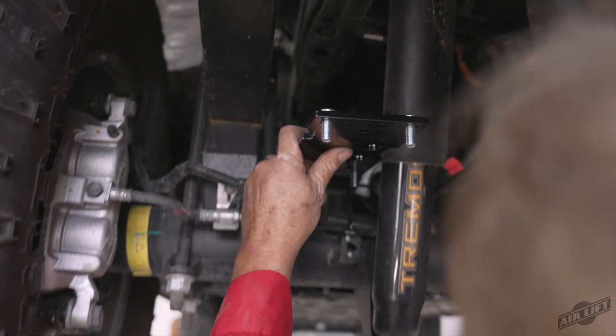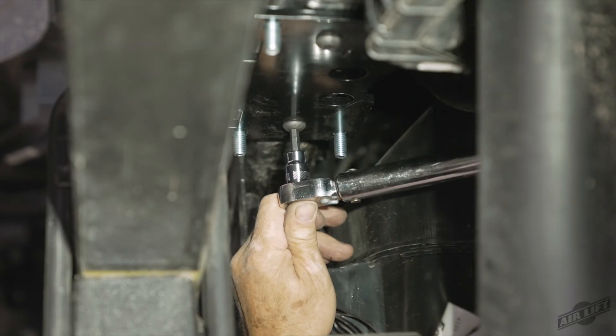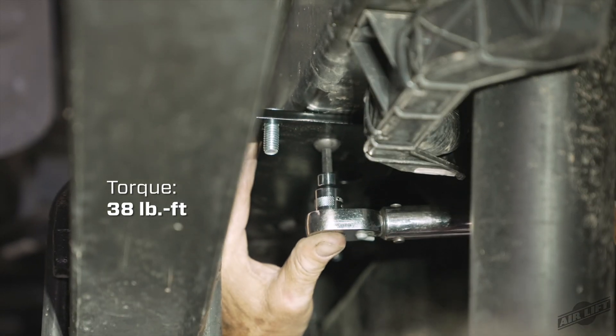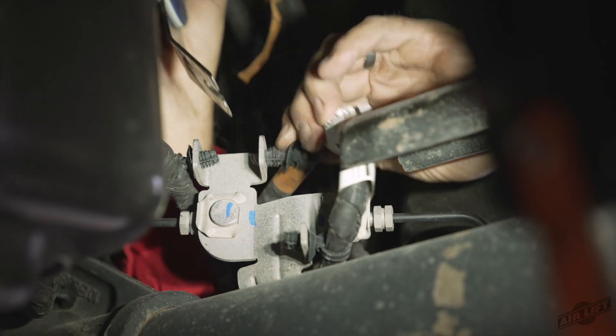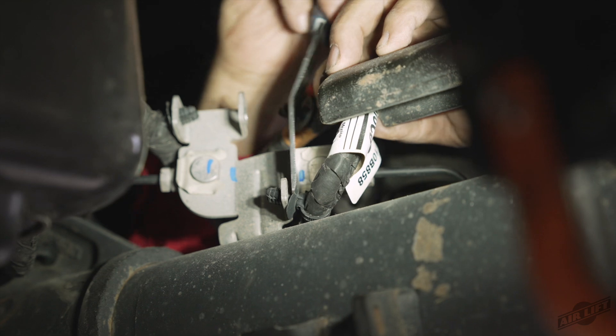Install the upper bracket onto the frame using the M10 1.5 by 35 millimeter button head cap screws. Torque hardware to 38 foot-pounds. Pry out the left ABS wiring harness mount from the left side bracket at the top and bottom mounting locations.